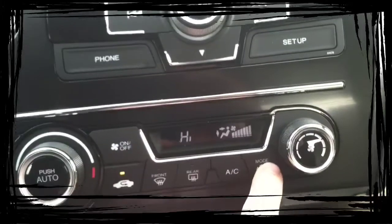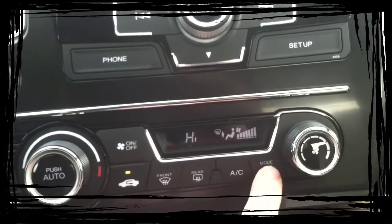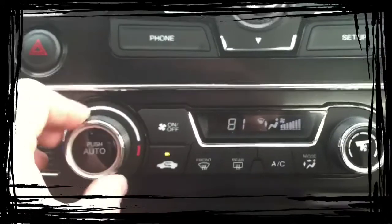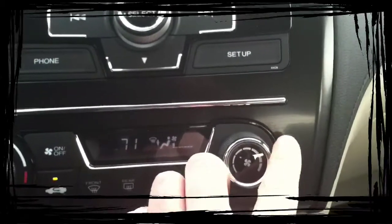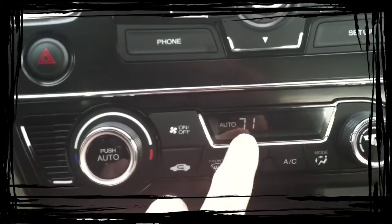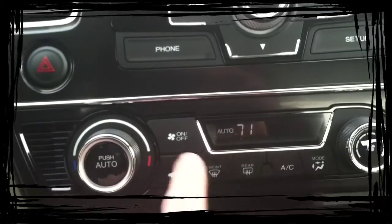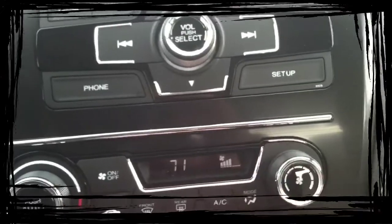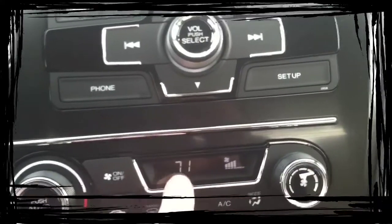Right here in the mode: face, face and feet, feet and defrost, defrost. This is your temperature, and then this is your fan speed. You also have an auto setting. When you hit auto, it acts just like the thermostat in your house — it will keep the car at 71 degrees. If you mess with the fan speed or alter where it goes, you're no longer on automatic.